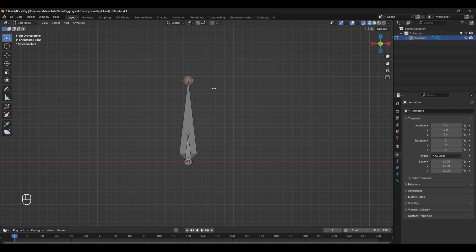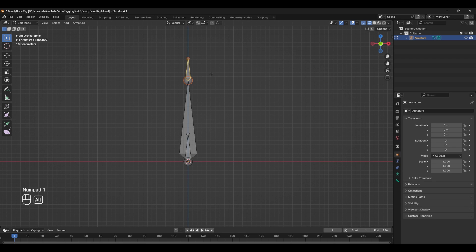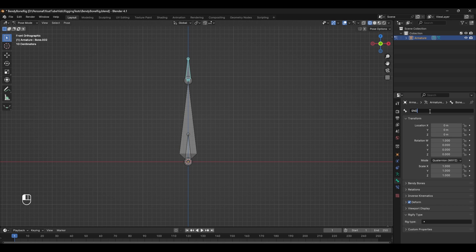We also need to extrude a bone from the top, so pressing E and Z we're going to extrude one straight up, keeping it in line with our original bone. I'm going to unparent this by pressing Alt+P, and then parent this larger bone to the smaller bone. When we tab into pose mode, we can see that this bottom control is moving the regular bone. I'm just going to quickly rename these bones.